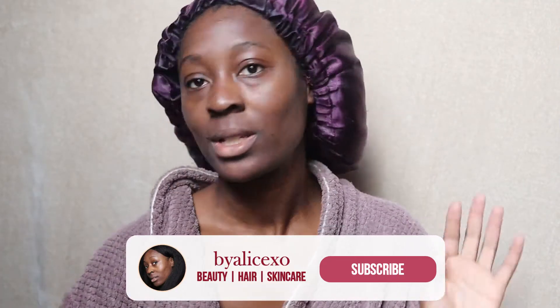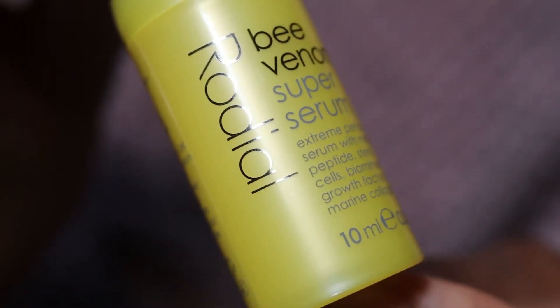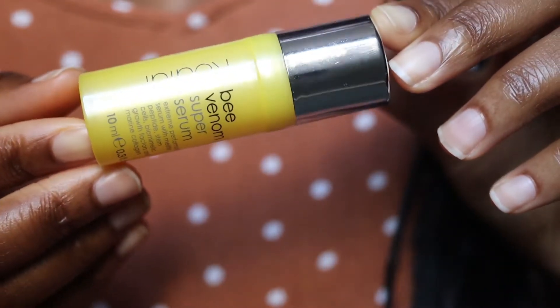Let's jump straight into it. Like I said in my introduction, today we are using the Rodial Bee Venom Super Serum. This comes in two sizes — what I have here is the Mini. This Mini is 10ml and it is £60 on the website. It also comes in a bigger size which is 30ml and it is £160 on the website, so very pricey.